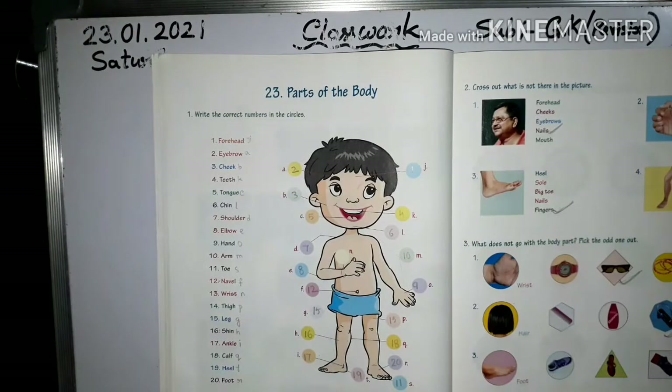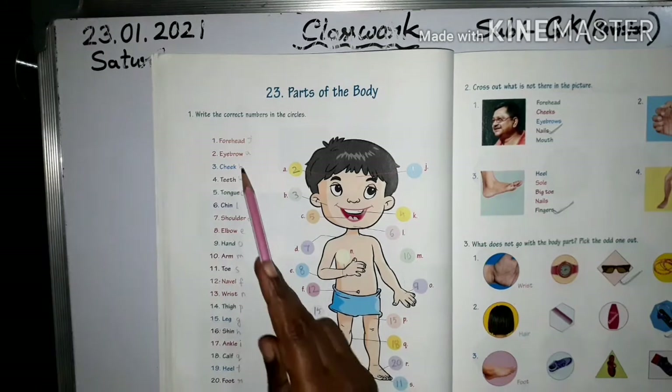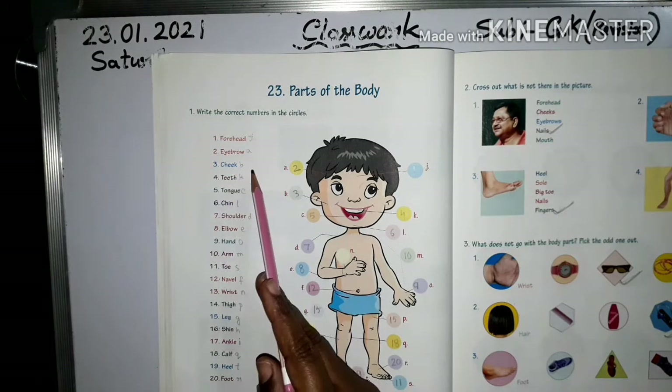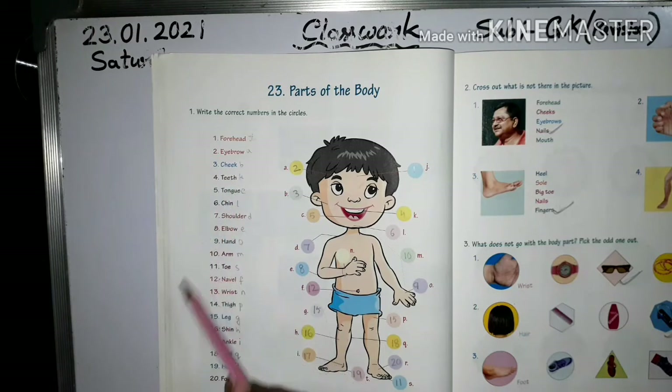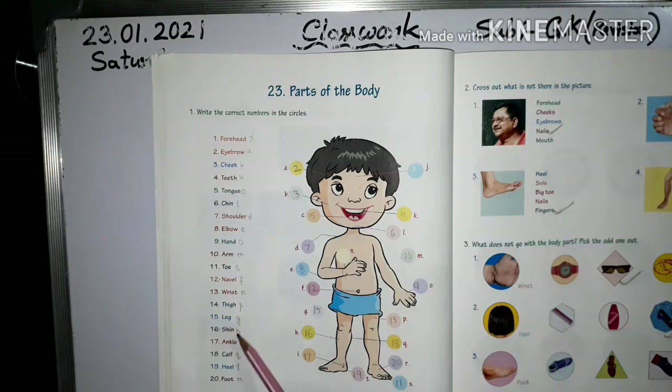Next, chapter 23: Parts of the Body — very important. Write the correct numbers in the circle. Children, first memorize this: forehead, eyebrow, cheek, teeth, tongue, chin, shoulder, elbow, hand, arm, toe, navel, wrist, thigh, leg, shin, ankle, calf, heel, foot. Also practice the spelling.